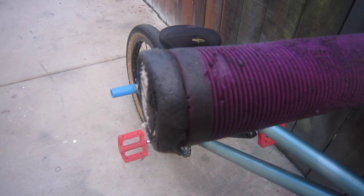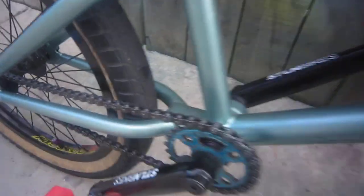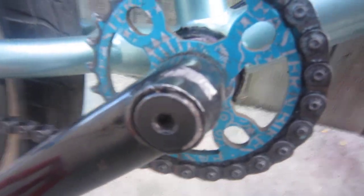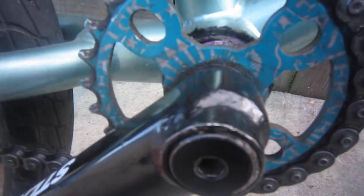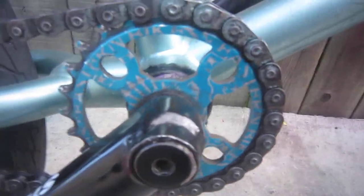I kept these Primo bars on there because they're cut down to 26 inches, which is good for bar spins — it doesn't hit my knee anymore, so that's one good thing. Also, I got the 22 millimeter bottom bracket, and I'll be putting the Odyssey twin bolts on here and the Cult Member sprocket.